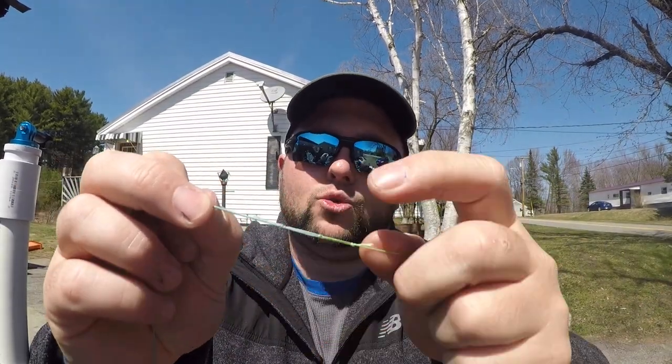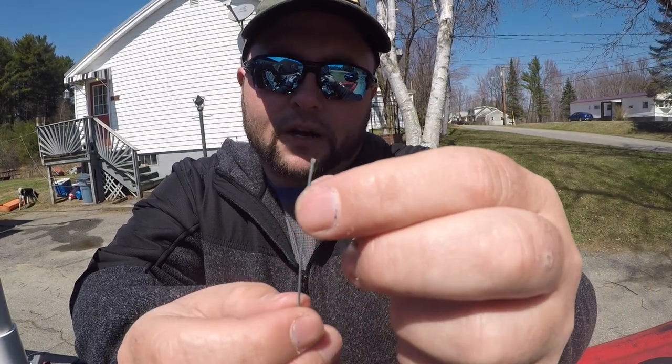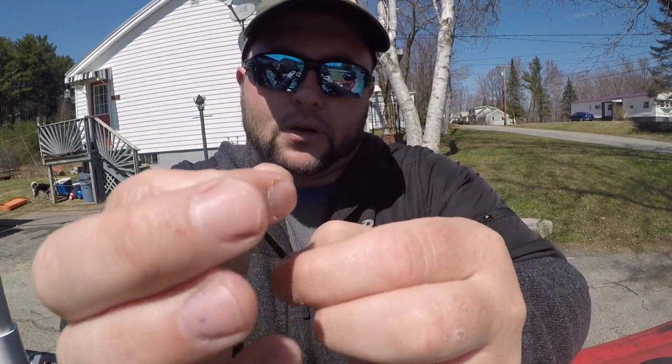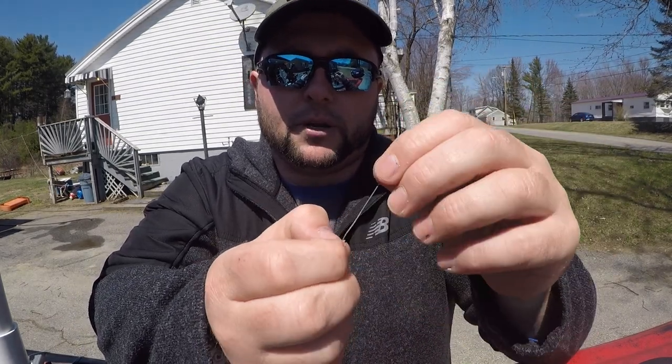The second knot I'm going to show you is an overhand loop to an overhand loop knot. For this knot, what you do is you take the sheathing of the lead core and you pull that down so you expose the lead. You want about four inches of this. This stuff breaks really easy — it's really brittle. You just kind of pinch it, move it back and forth, and it breaks off no problem.